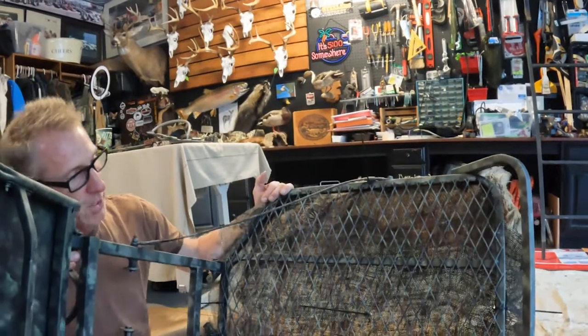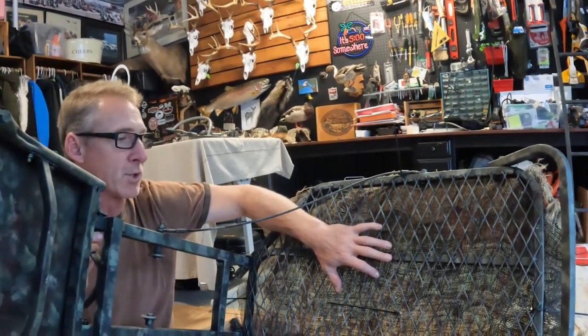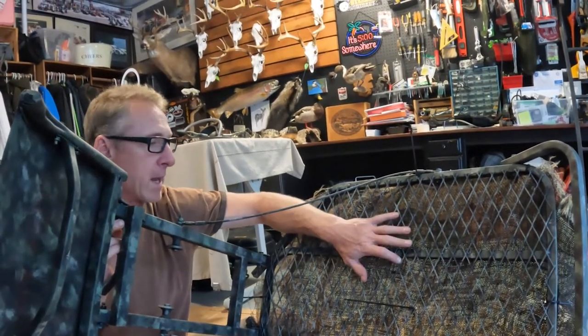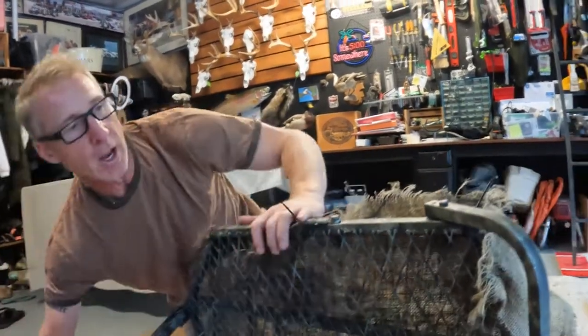And there it is — real simple. Just went ahead and put burlap underneath the stand, just to make it a little bit more difficult for deer to see your feet moving around, or me moving the camera, or getting my bow ready as a buck or doe comes in to get a shot at them. Being that it's doubled up, it actually does make it pretty difficult to see through it.